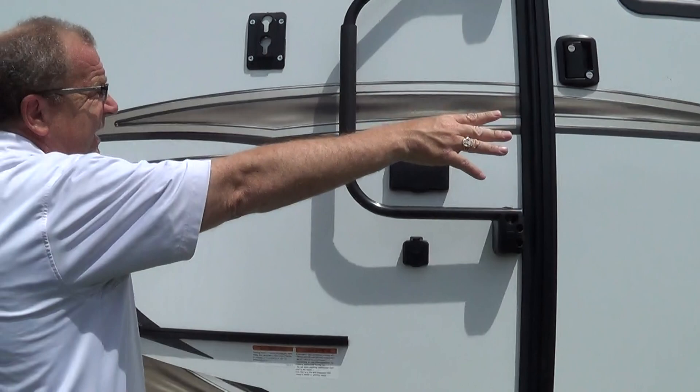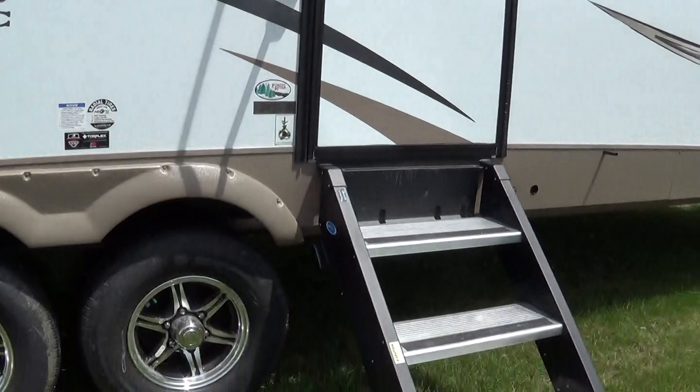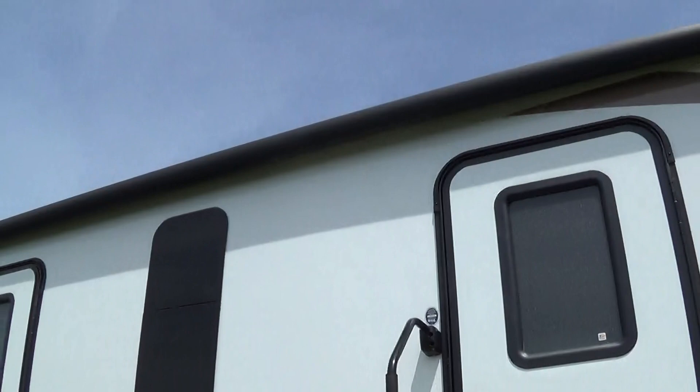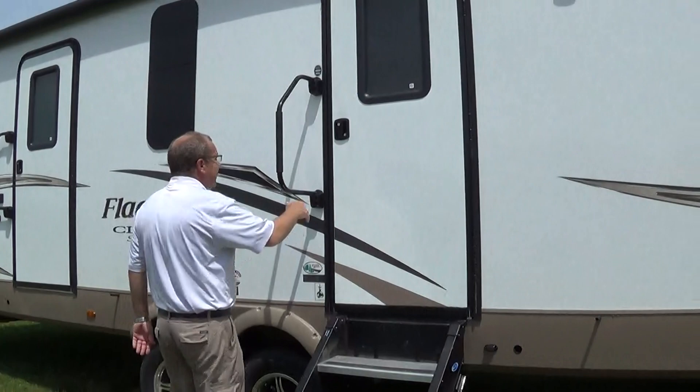We have the extra large exterior grab handles. The Lippert step above here makes for a real strong door. Look how big your patio awning is - you're going to have about 20 feet worth of awning space to sit out and enjoy. And again, like I was telling you, if you have a deck, you've got it right here - no slide on this side. This is our main entry door, a 30-inch door, so it's real easy to get stuff in and out.